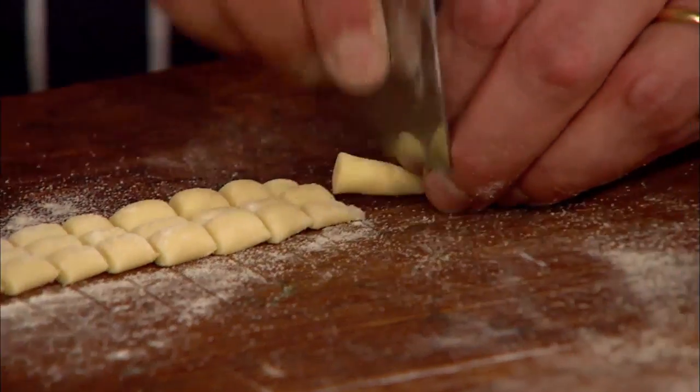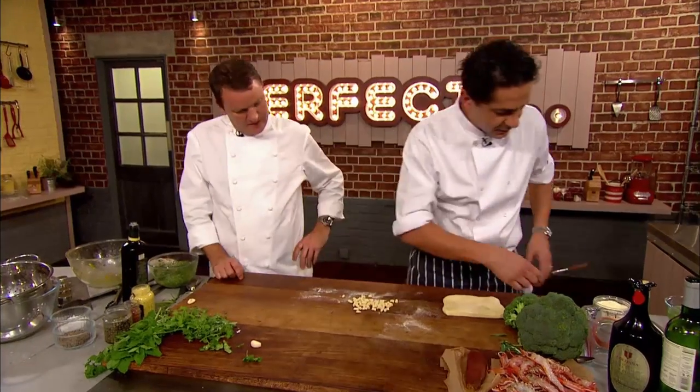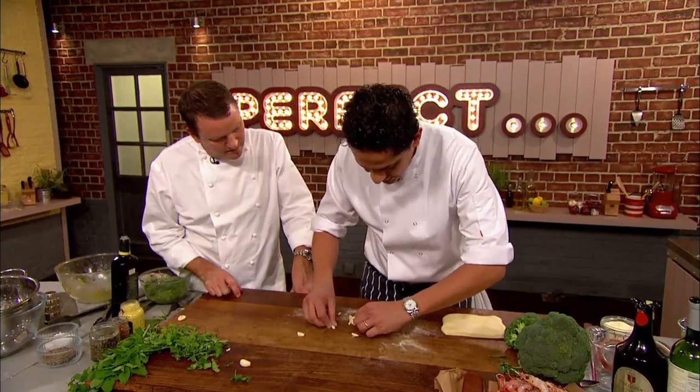You don't need to be that precise — "because I'm not." What we're basically going to do now is roll the cavatelli like this, one by one.